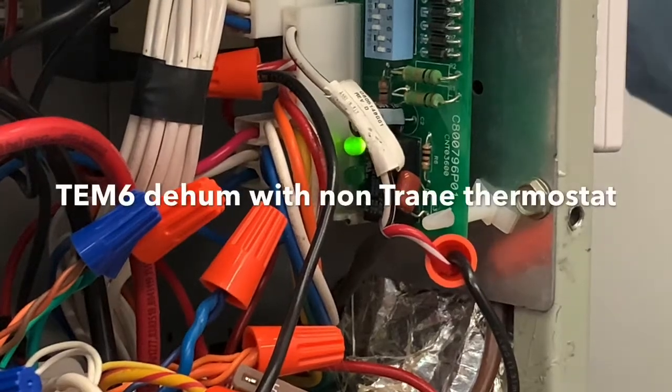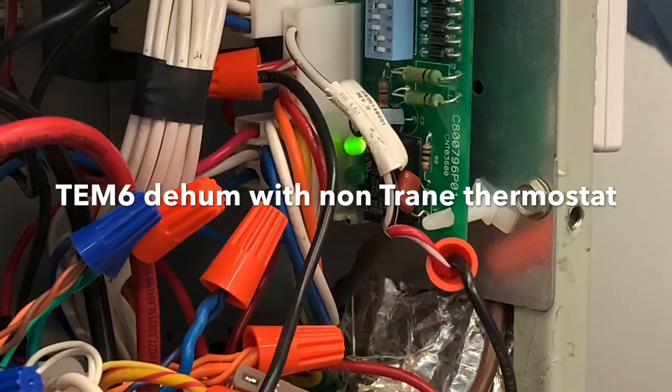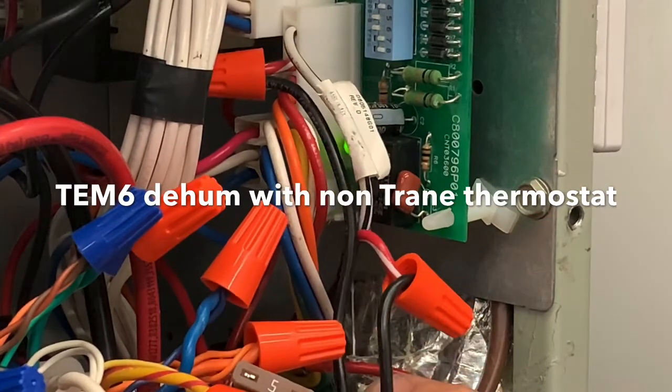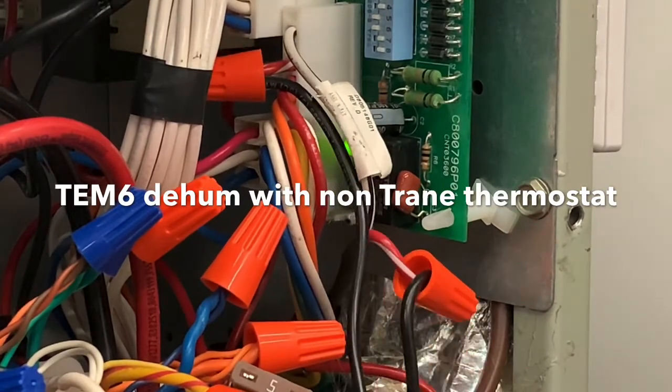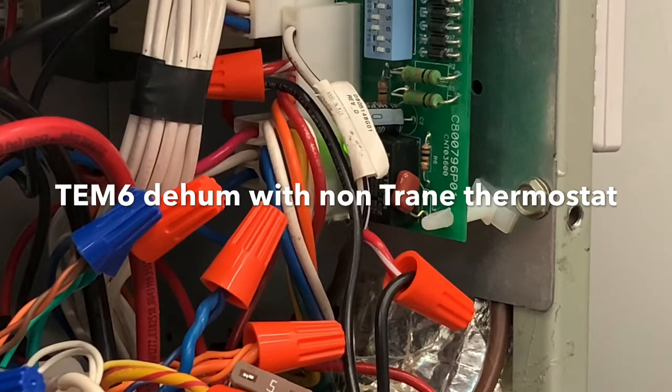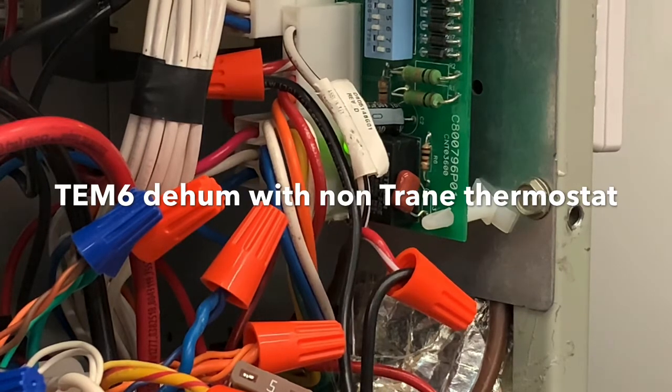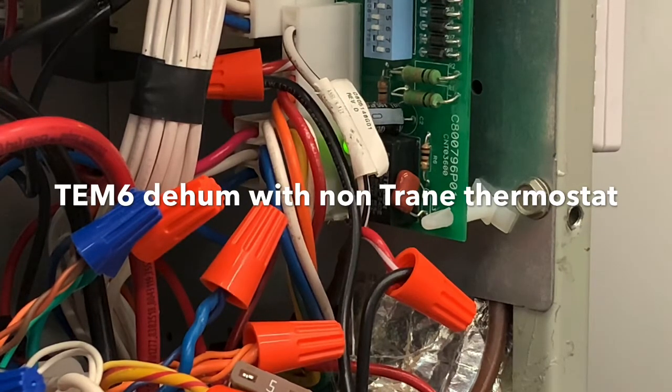This clip covers how you can get any thermostat that has dry contacts purposed for the de-hum function. In other words, you want to slow your blower down if the humidity gets too high.